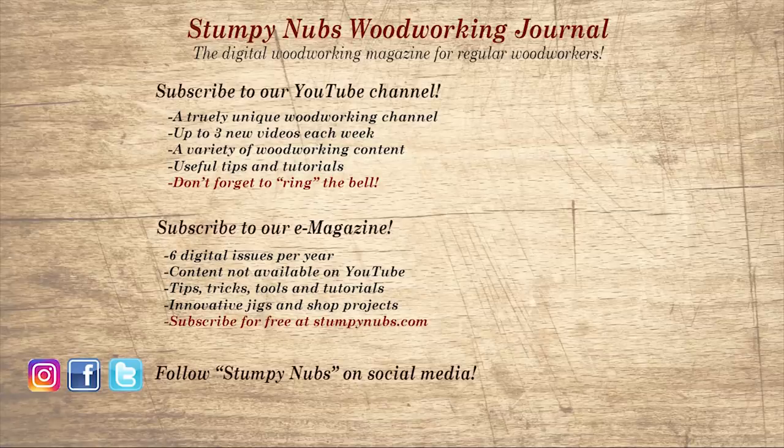Wait, don't go yet! If you're new here please subscribe and remember to ring the bell — I would really appreciate that. Give us a thumbs up, or better yet leave us a comment; I always read them. And be sure to check out the latest issue of Stumpy Nubs Woodworking Journal — it's always packed with tips, tricks, and tutorials designed to make you a better woodworker.